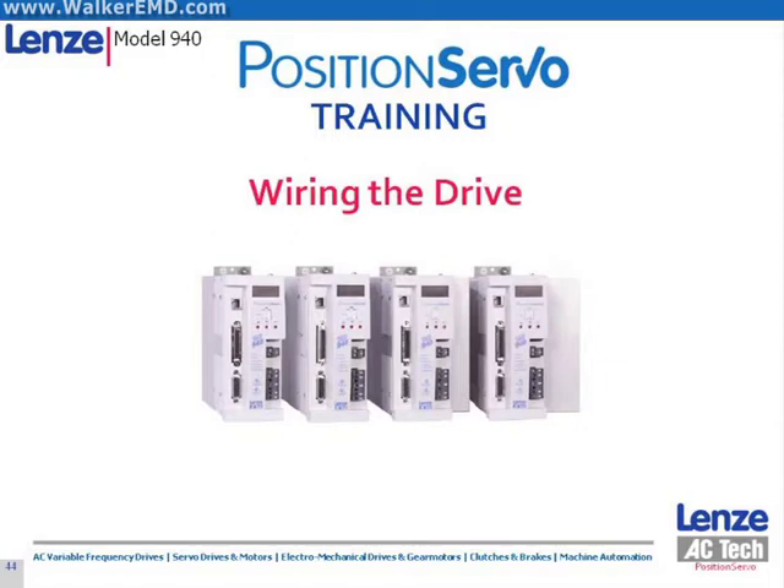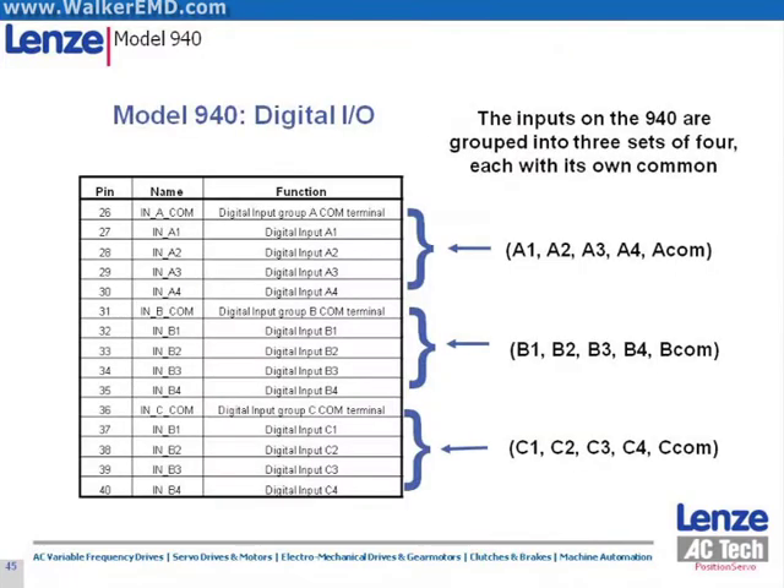In this section, we will discuss field wiring for Lenz's position servo drives. The 12 digital input signals of the position servo are grouped into three groups of four, each group having its own common. The I/O can accept 5 to 24 volt DC signals; however, all I/O within a given group must be of the same voltage.